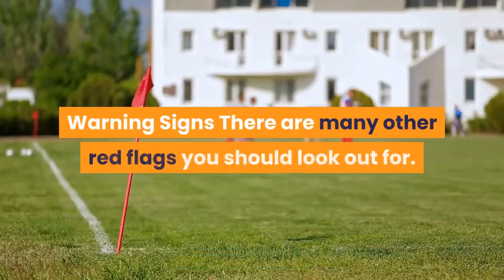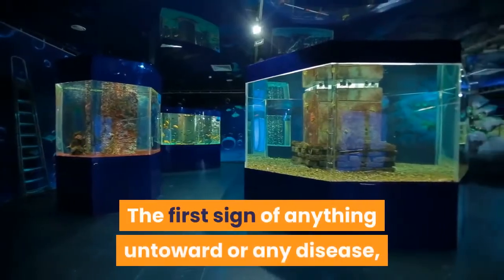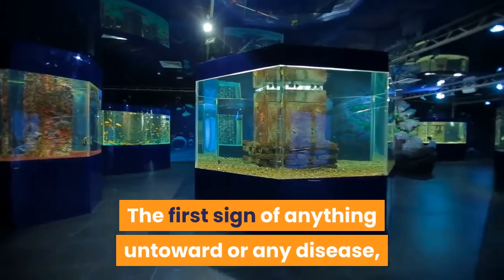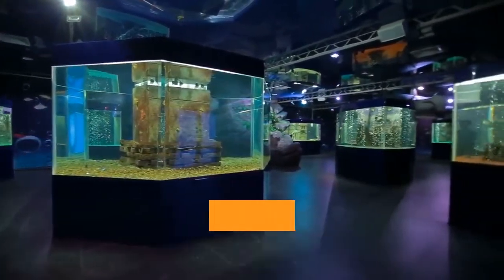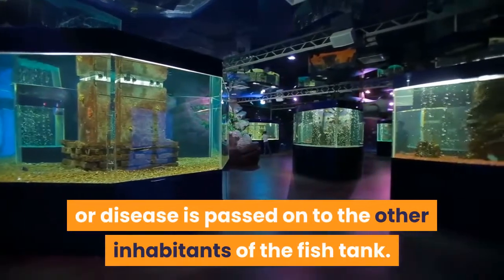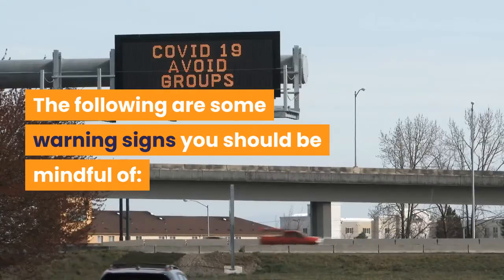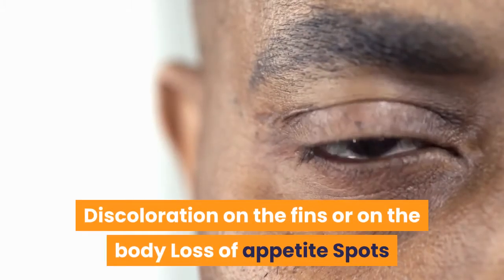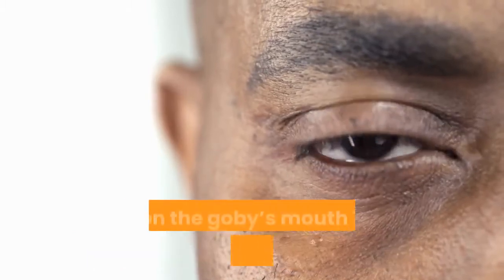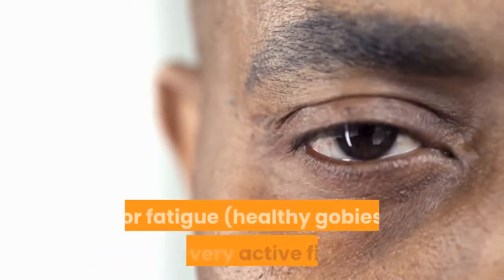Warning signs: There are many red flags you should look out for. At the first sign of anything untoward or any disease, you should quarantine the fish and treat them separately before the infection or disease is passed on to the other inhabitants of the fish tank. Warning signs include: discoloration on the fins or body, loss of appetite, spots or signs of fungus on the body or mouth, erratic swimming, signs of listlessness or fatigue, loss in weight, and cloudy eyes.